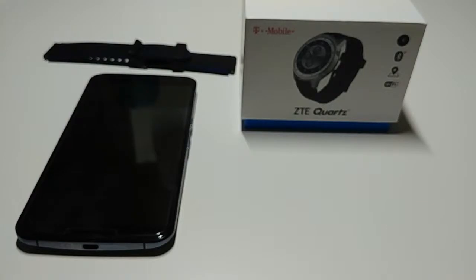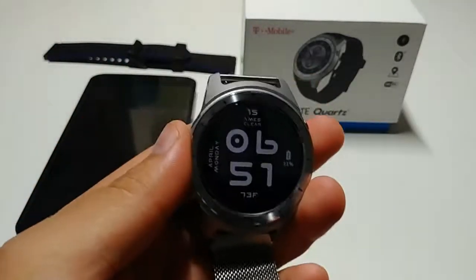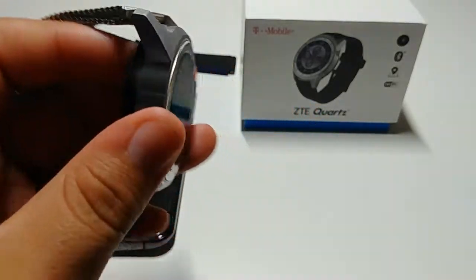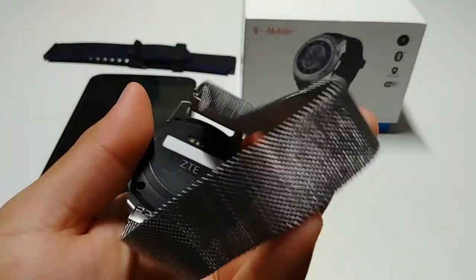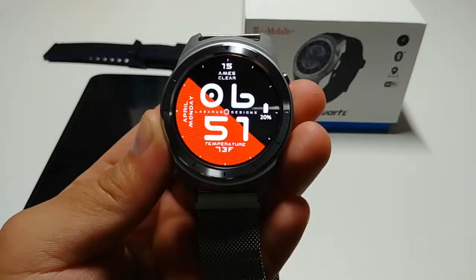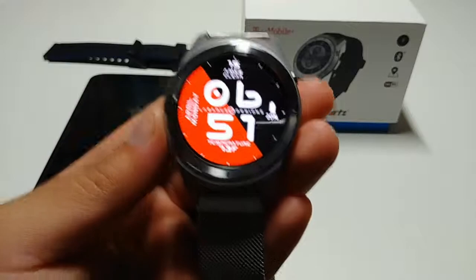Hello guys and welcome back to another video here on the Liralex Tech YouTube channel. Glad to have you back — here we go with a review of the CTE Quartz. The CTE Quartz came back in 2017, but here's why it is still a best watch to buy today.